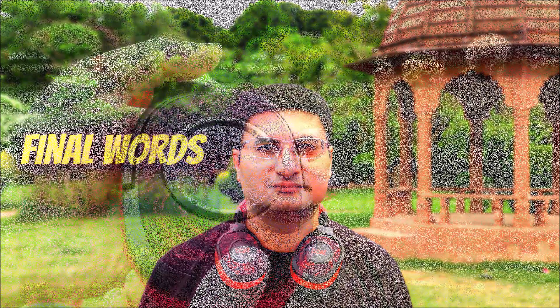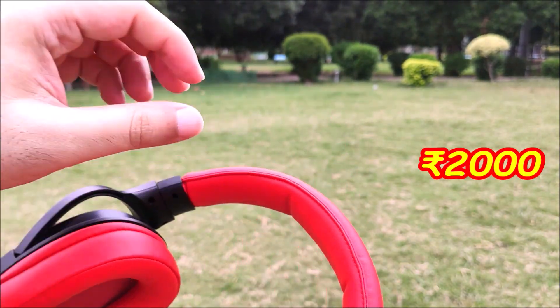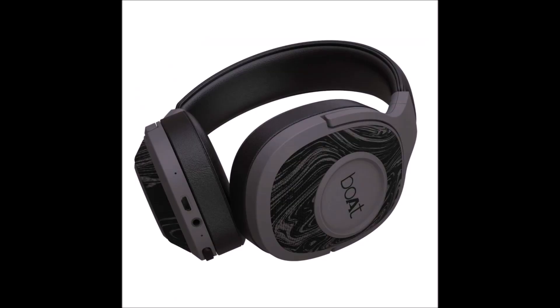Boat Rockers 550 is the latest budget premium Bluetooth headphones from Boat. The price is Rs. 2000. There is another color variant besides black and red, which is black and grey. If you are looking for a nice pair of reliable Bluetooth headphones with good sound quality and great battery life, then Boat Rockers 550 are highly recommended. A buy link will be in the video description and pinned comment. This video is not sponsored by Boat or any other company. Thank you for watching — please like, share and subscribe.